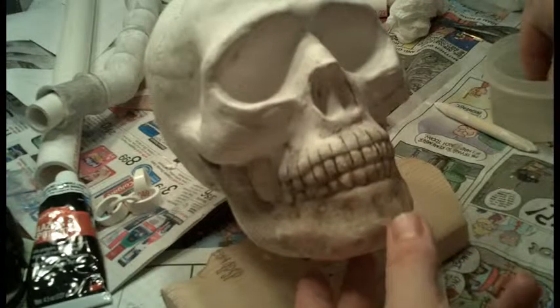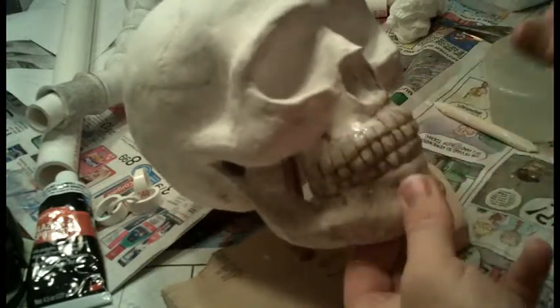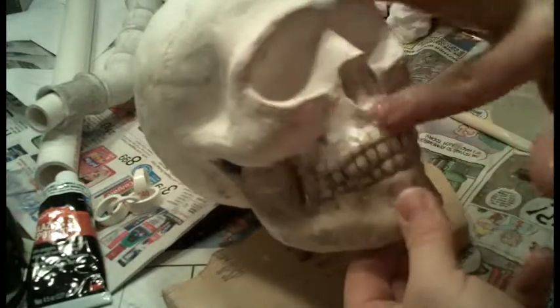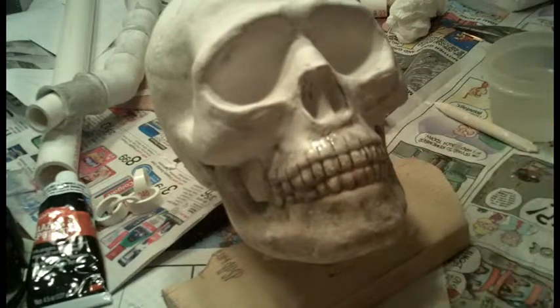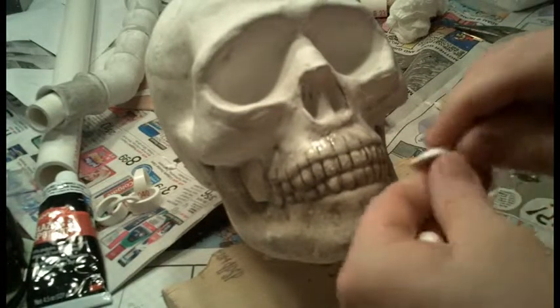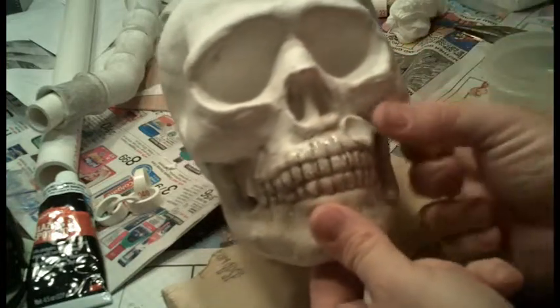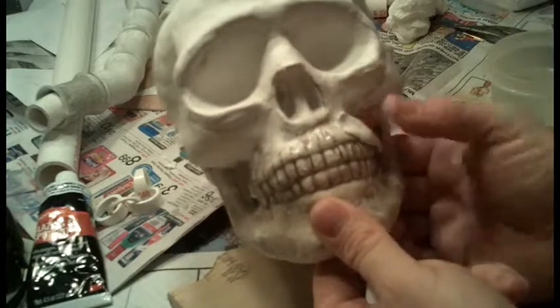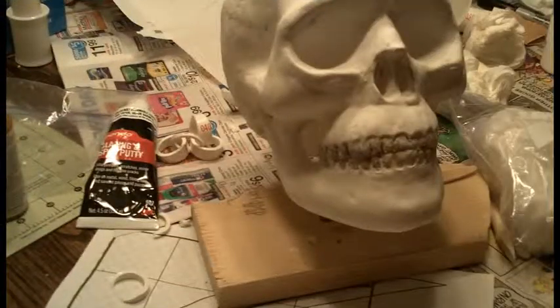What we're going to do is I'm just going to wet this part down. What I did was put the lines all the way down onto where the teeth are, so what I'm hoping to do is spread this out onto the upper jaw.